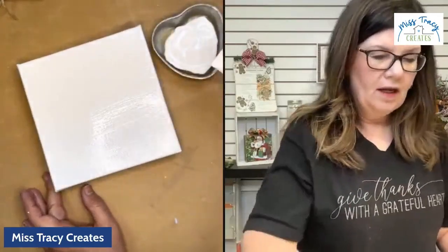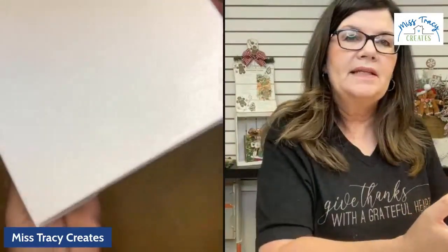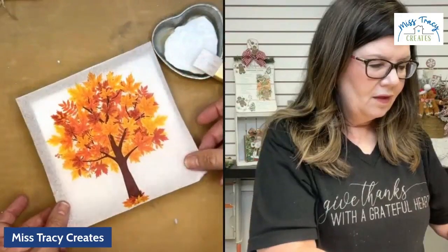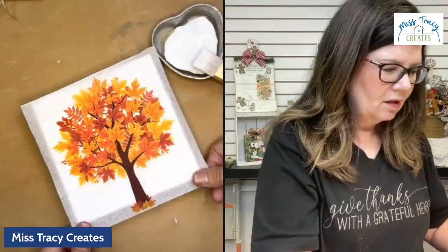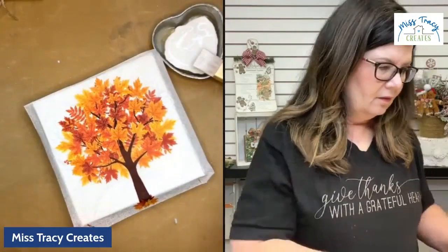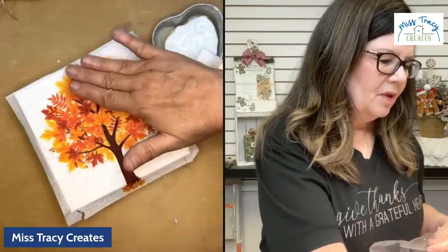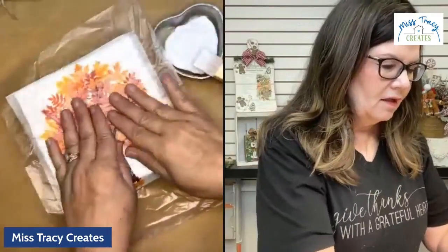I want you to put on what I consider a healthy coat — it should look really nice and wet. You may have to hold it in the light to make sure you didn't miss any spots. Now I'm going to take my napkin and kind of hold it up and drag it down, making sure to get it somewhat centered. My goal is to get the very top leaf on the front of the canvas.